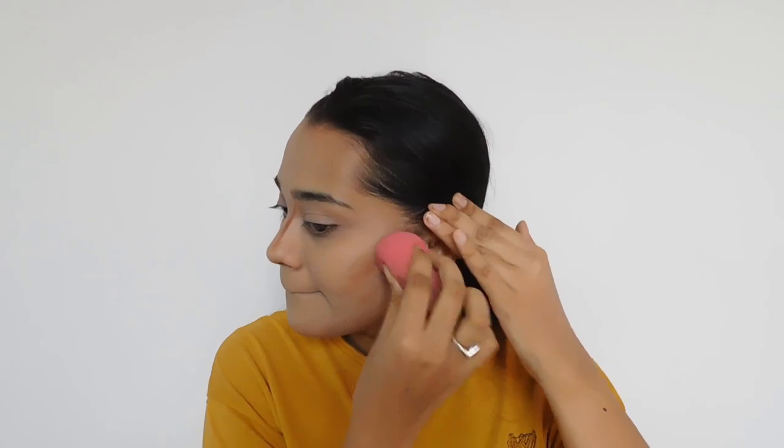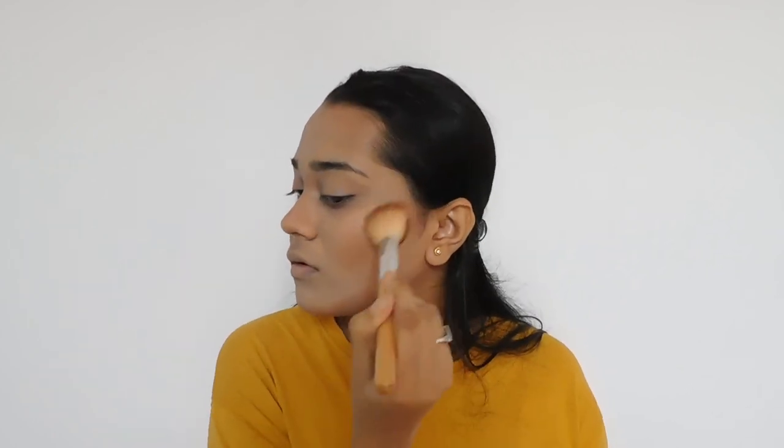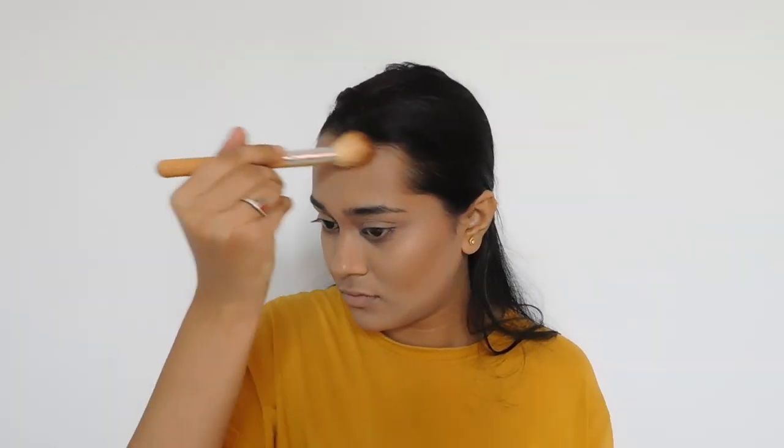For contouring I'm using Insights Cosmetics Pro Concealer in shade 06 Rich Tan. I'm applying this on my cheekbones, near my hairline, also on the nose and jaw. This concealer dries up quickly so I have to work faster. For bronzer I'm using Sugar Contour The Force Mini Bronzer in shade 02 Woody Wonder. I'm using this on my cheekbones as well as pushing the bronzer into my hairline to blend them together and give a flawless seamless transition.